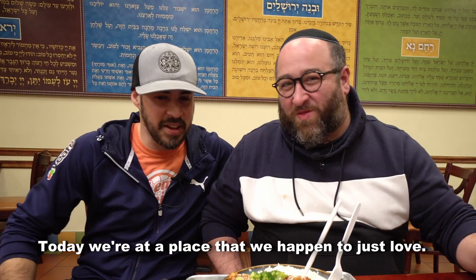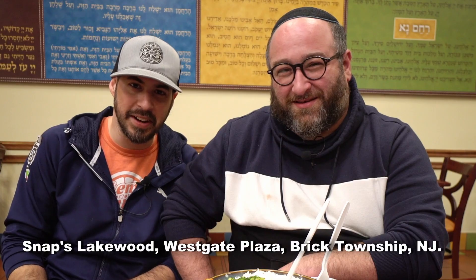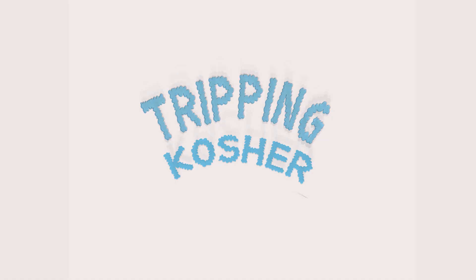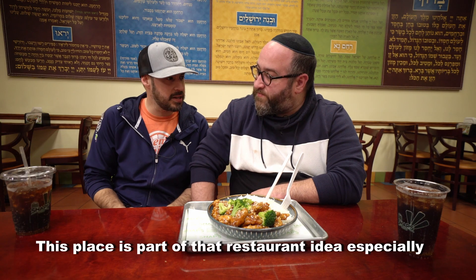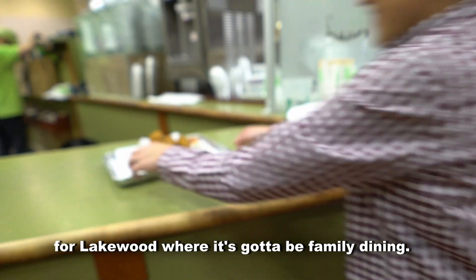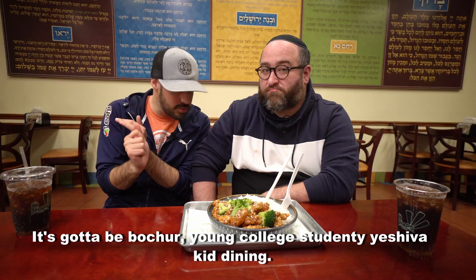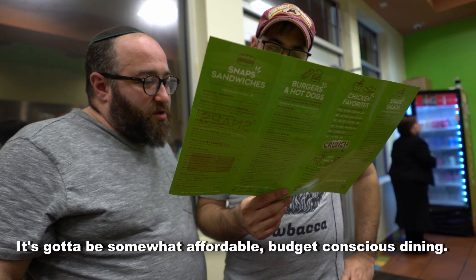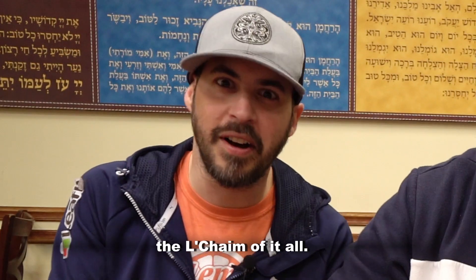Today we are at a place that we happen to just love — Snapp's Lakewood, Westgate Plaza, Brick Township, New Jersey. This place is part of that restaurant idea, especially for Lakewood, where it's got to be family dining, Bacher dining, young college student-y, yeshiva kid dining. It's got to be somewhat affordable, budget-conscious dining. That brings us to Snapp's, where it's all about the L'chaim of it all.